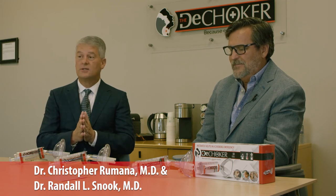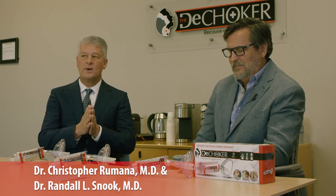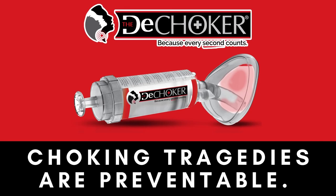We strongly recommend you look at the instructions, but the key point is that it's relatively simple and really quite intuitive. It does not take an advanced degree to use this device, but again, we strongly recommend you look at the instructions before any sort of emergency happens.